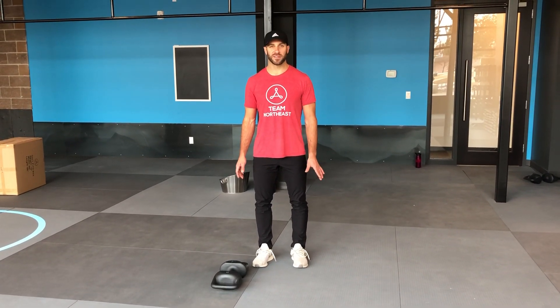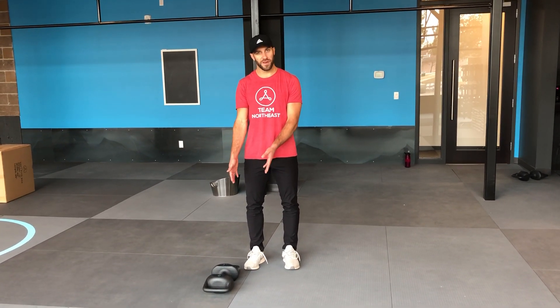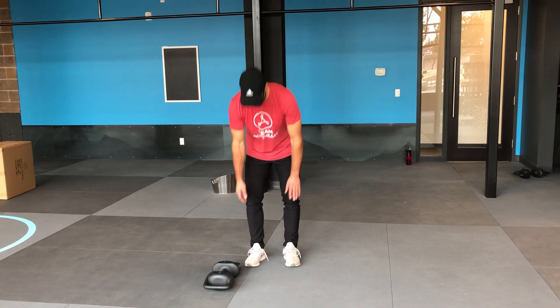Burpee snatch is exactly what it sounds like — you're gonna do part burpee into a snatch. We're gonna have the torpedo off to the side, let ourselves all the way down on the ground, and when we pop to our feet we're gonna pop up at a slight angle so that the torpedo is between our feet and we'll do a snatch from there. So it looks like this.